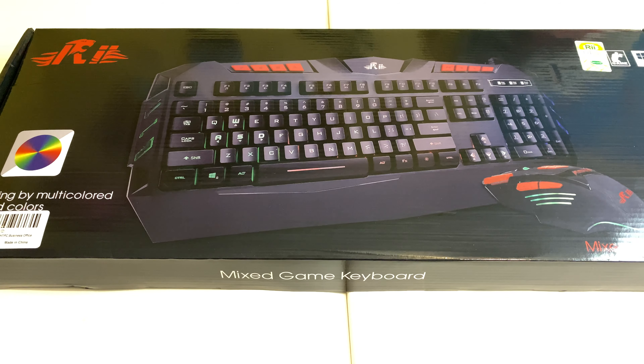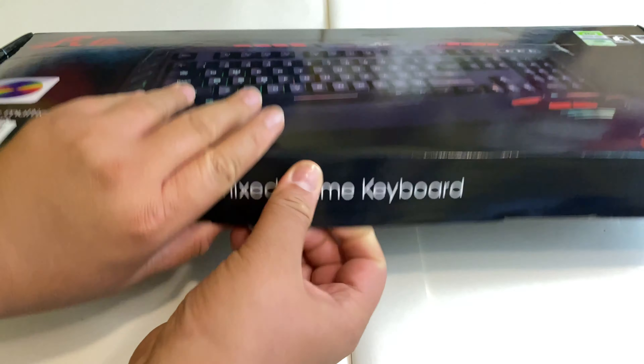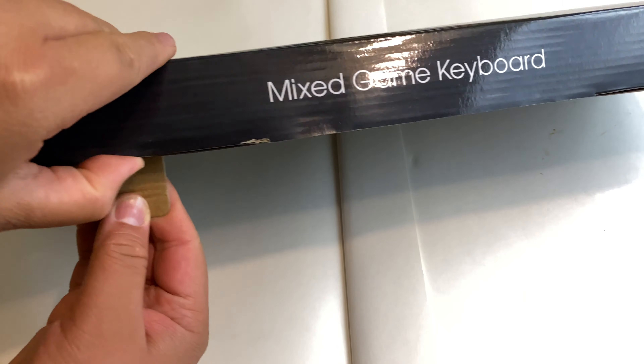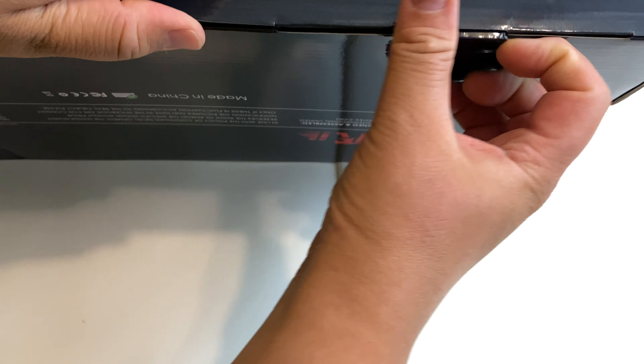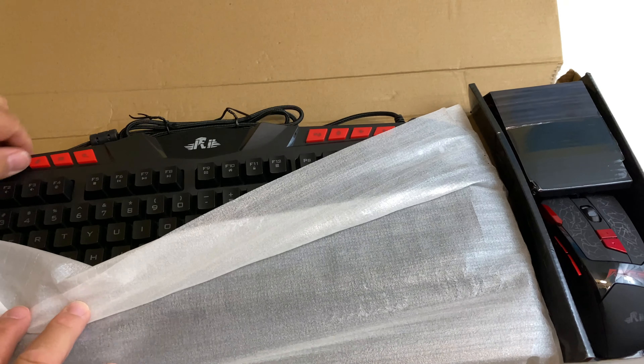So let's open this thing up and see if it's worth $30 — maybe it's worth more, that'd be kind of nice. The packaging is pretty cheap, nothing too fancy, but what's inside is what really matters.